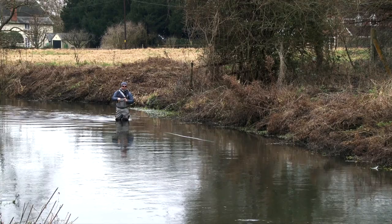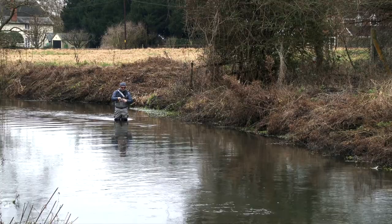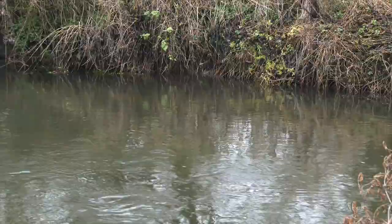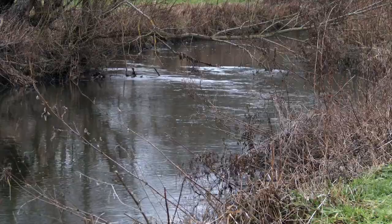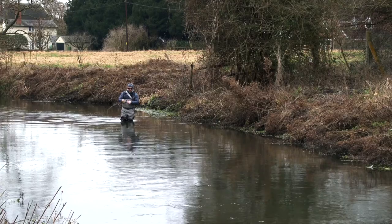When I'm satisfied that I've covered from the left-hand side of the river through the middle over to the right-hand side, I'll simply take a couple of steps and repeat. What it does is allow you to systematically cover all the river in front of you - you're going from a fixed cast and just drifting it all the way down. So I know that in theory every bit of that river has been covered, and hopefully I should have covered a fish or two - if I'm really lucky, a hungry fish.